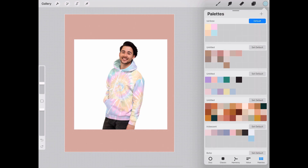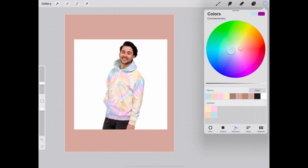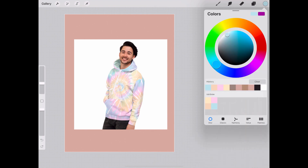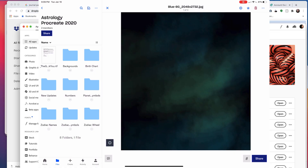Now that we have that, you can start creating whatever you want. If you have any questions about this tutorial, that's really all you need to know to get started — everything else you can tinker around with. Procreate is very user-friendly, so even if you're a newbie or beginner, it's fairly easy to pick up.